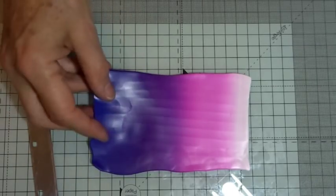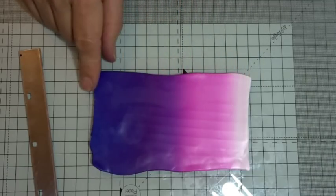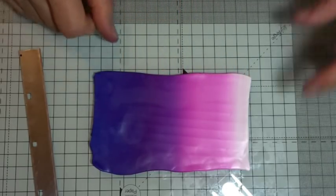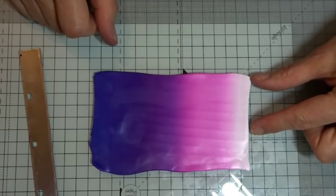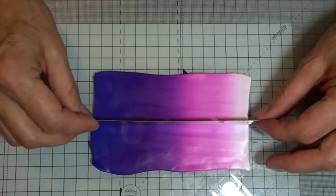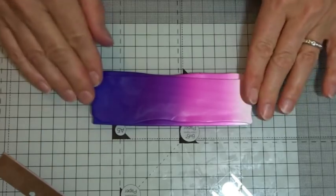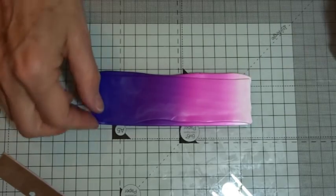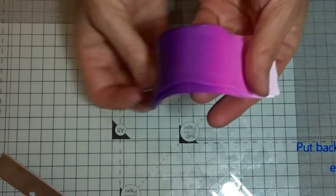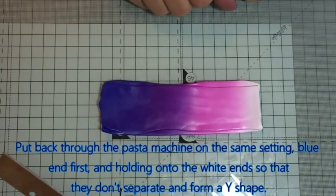Here we have our nice blend from white through to pink, going into lovely mauve and then into blue. Whenever I'm doing cane work I like to work in about one and a half inches / three centimetres in height, so I'm going to chop this in two, double it up, lay one piece on top of the other, and put it back through the pasta machine dark end first, lengthways, ending white end last, to give myself a longer strip.